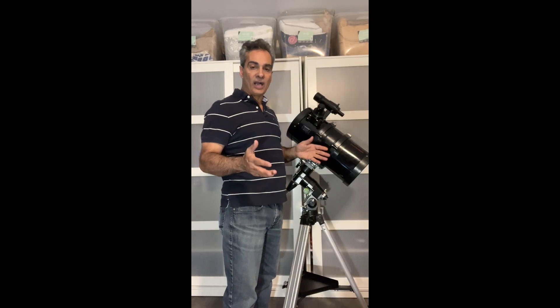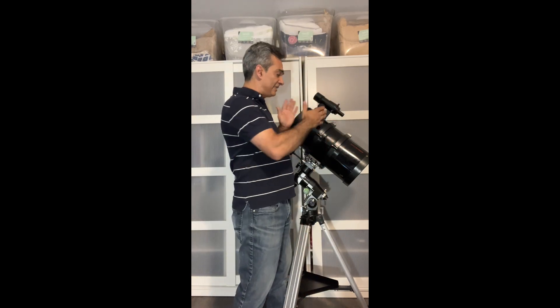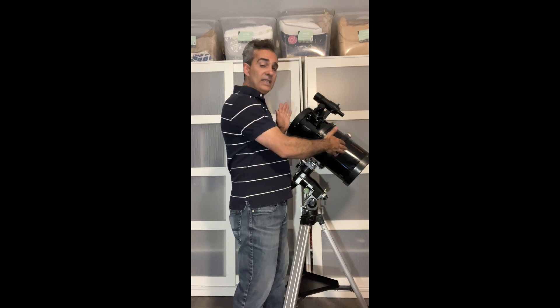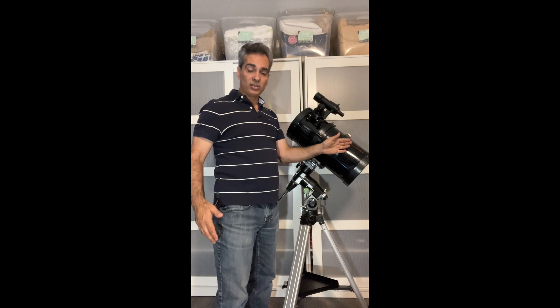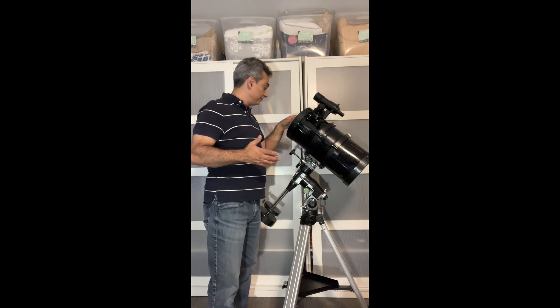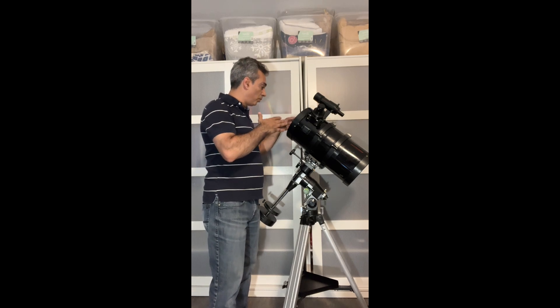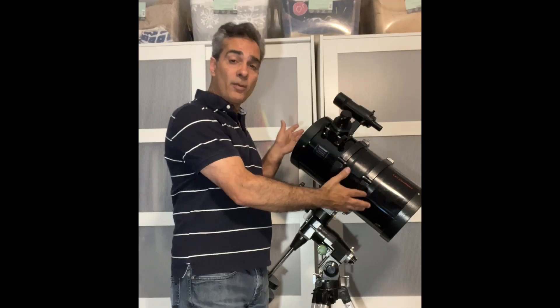This telescope is supposed to perform like an f/5 with its corrector plate — not bad. It's much better than the junky Bird-Jones design, but it's not quite as good as a true eight-inch f/5 with a parabolic mirror and a reduced secondary. The parabolic version would be a bit better, but this is a good compromise.